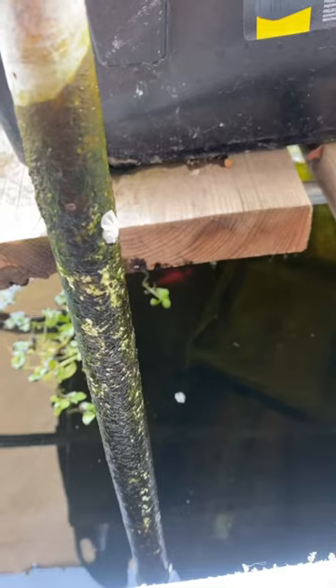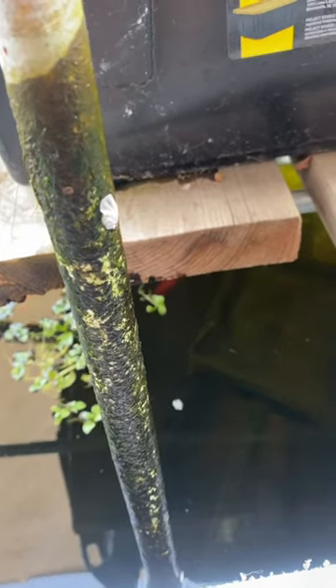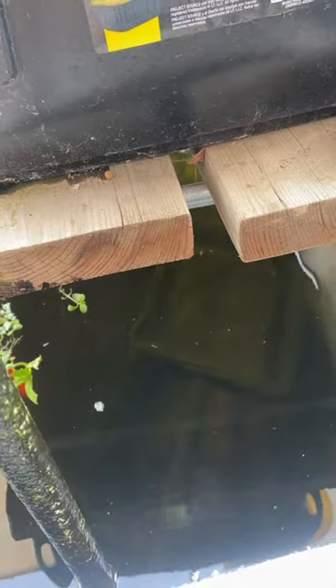Unplug the pump. This job is very messy. When I reach down in there, the filter box is just going to explode with garbage. To not make too much of a mess, I like to pull the pump up and then grab the filter box right below the surface.